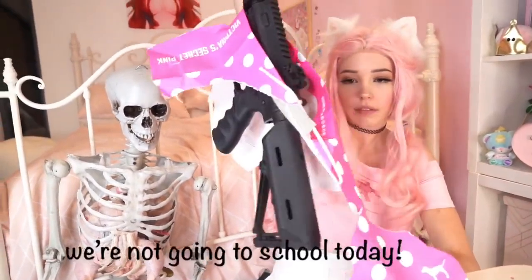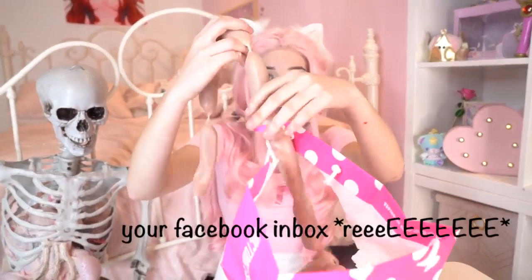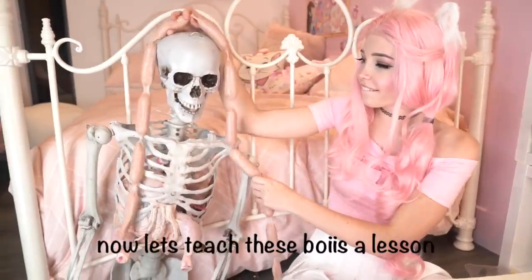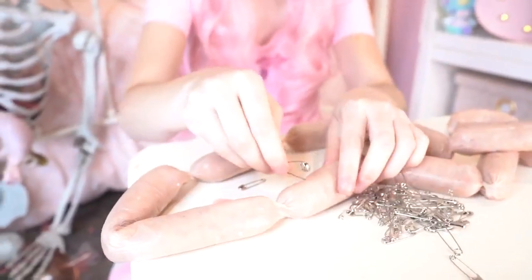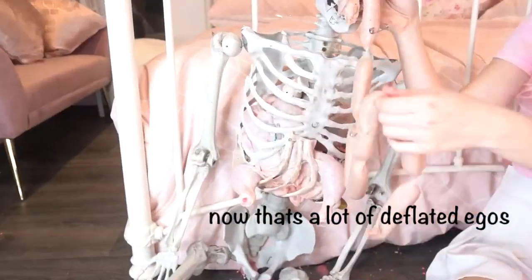No, we're not going to school today. Now this is what we wanted — your Facebook inbox, wow, so many. Now let's teach these boys a lesson. Time to take out the rejection clips. Nope, nope, nope, nope, nope. Now that's a lot of deflated egos.